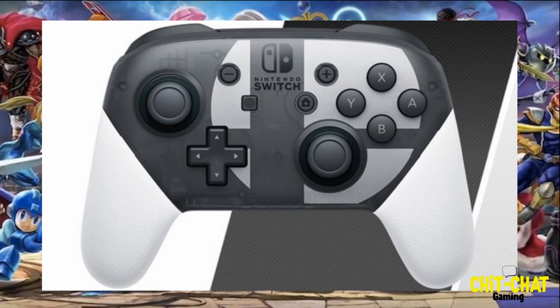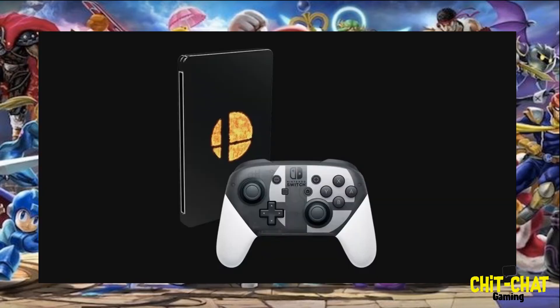Yes, there is a new pro controller — which you all kind of knew about and we heard some leaks about anyway. This is a Smash Brothers Ultimate Pro Controller as well as a steelbook limited edition copy of the game. Let me know in the comments below what you guys think — if it's something you're going to be picking up or have been waiting for when it comes to Smash Brothers Ultimate. Once again guys, this has been Mike with Chit Chat Gaming, and as always, happy gaming.